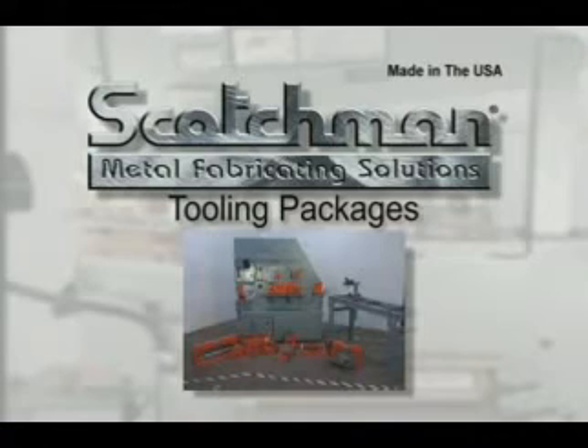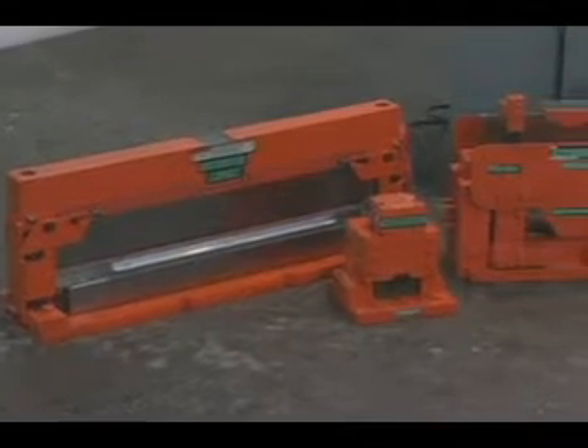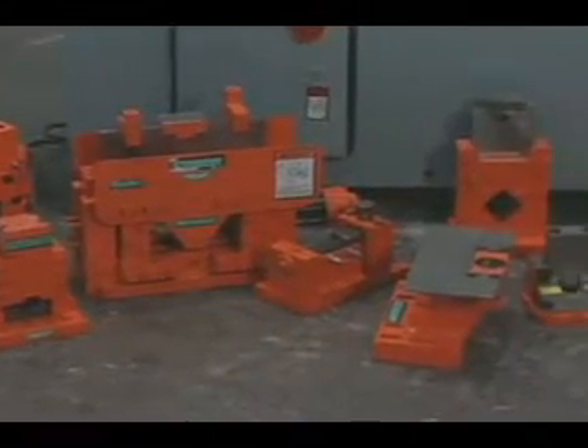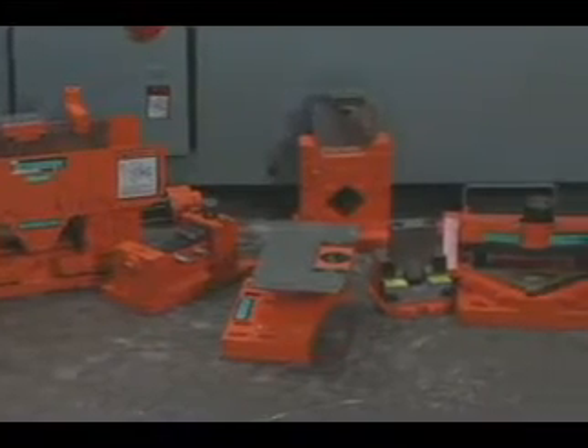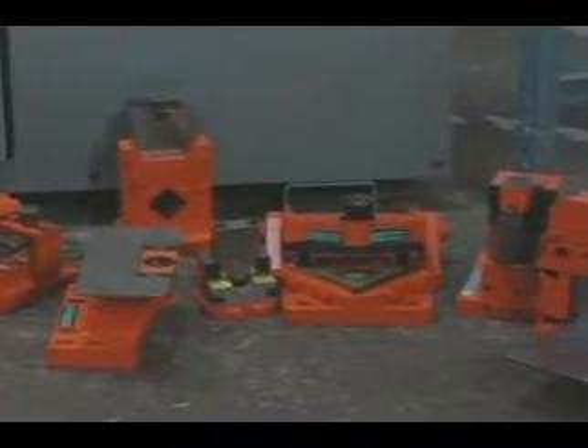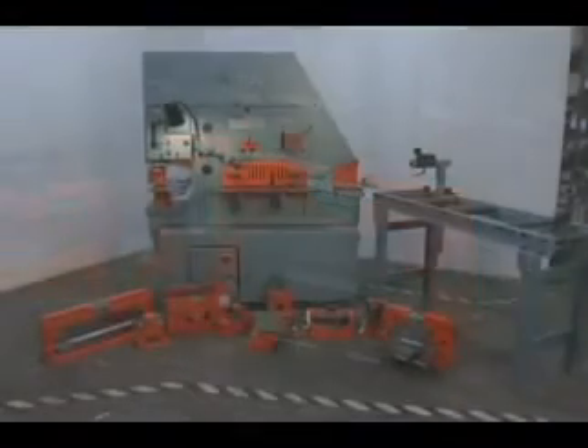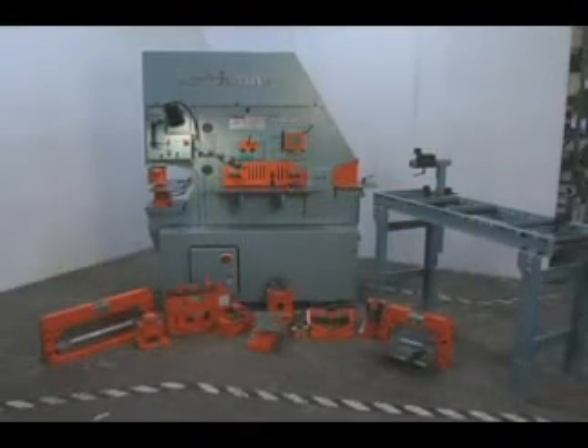A real value from Scotchman are the optional tooling packages. There are four different tooling packages available for this machine, consisting of some of the most popular optional tooling and the most commonly ordered sizes of punches and dies. These packages can offer savings of over $600 over purchasing these items individually.